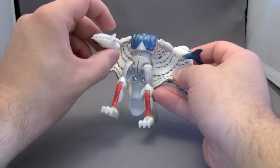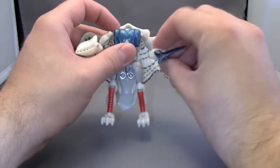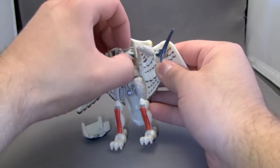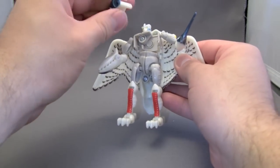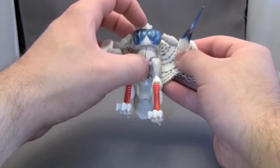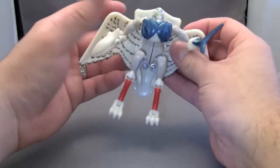As you can see, we have arms. Then you open this part up, which mine just breaks off. Then you rotate the head out, and you replace the chest. That's a big problem I have with this figure — this chest part just comes off so easily.